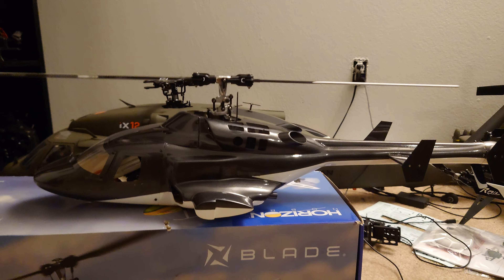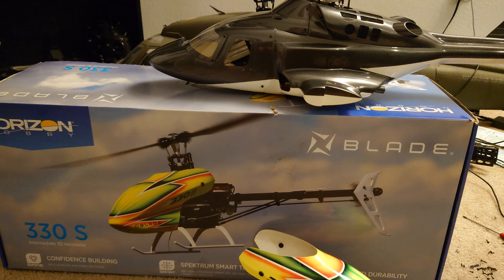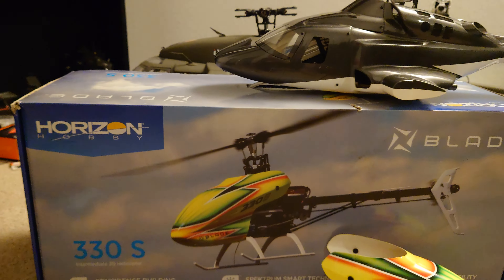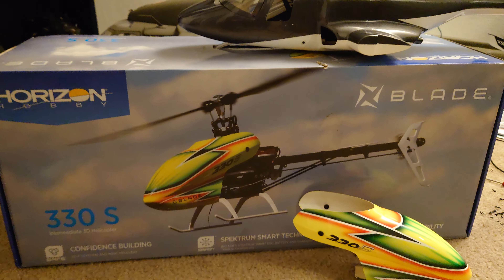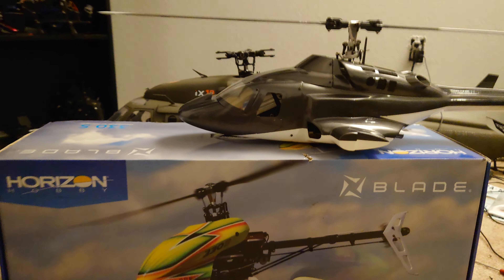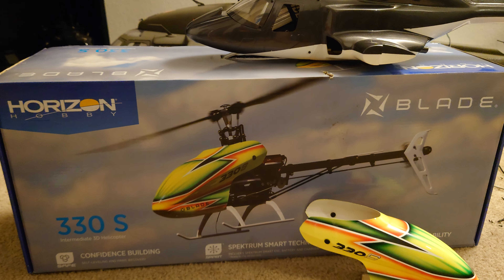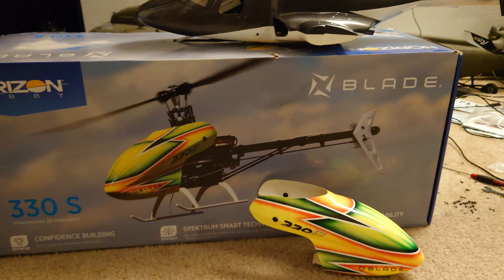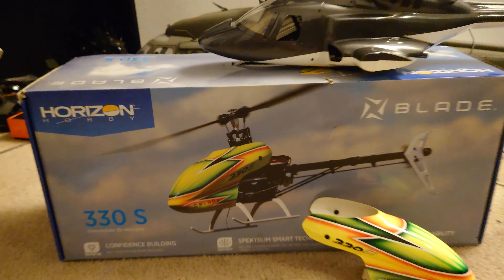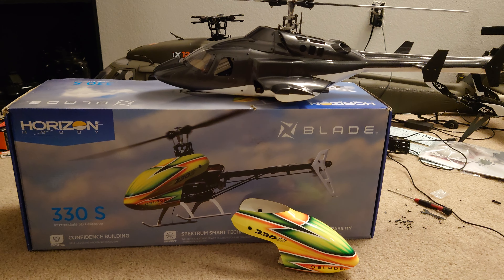Let's talk about the 330S. For those of you guys who are interested, I really recommend this one, especially because Horizon Hobby — most of their helicopters, if not all, except for this 450-size class — you would consider now 330 or 360 helis. So most of them are Bind and Fly. This one's also available in a Bind and Fly kit, but the current one I have is the ready-to-fly version. I let my transmitter go to someone who was interested in the hobby.